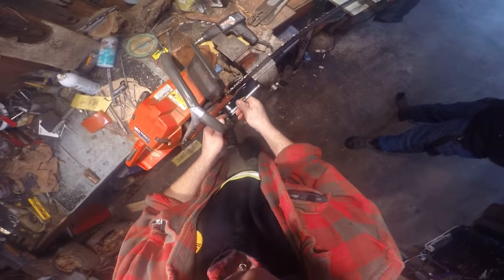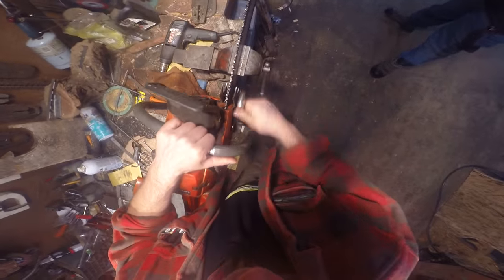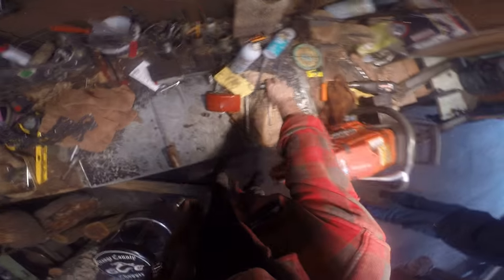Get yourself one of these. If you're sitting on the bench filing your power saws and working on your power saws on the bench, do yourself a favor and throw yourself together one of these. Just do it. It's so fast and simple.